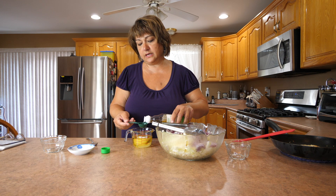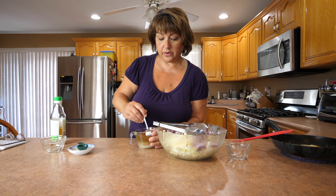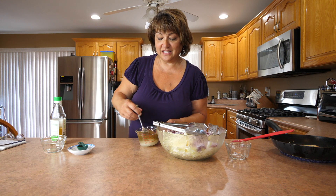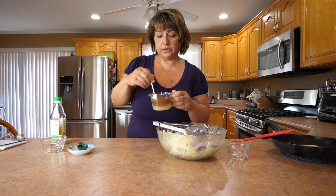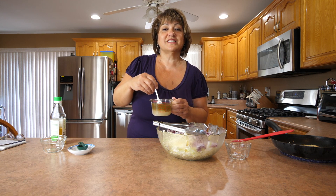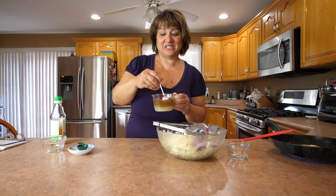Once I put all these together in my measuring cup, we're going to give this a nice stir because you want to make sure the sugar, salt and pepper are all nicely dissolved. When you're pouring it into your salad, all the flavors will be nicely incorporated. I've always done this whether I'm marinating things or making salad dressings — always do it in a separate cup and incorporate all the spices together so it'll make a more even application when you put it in your salad.